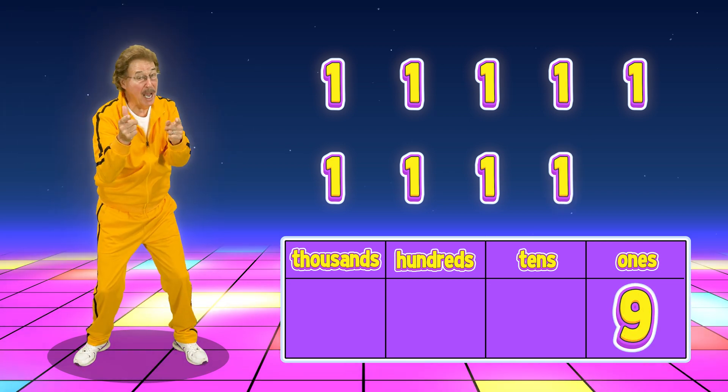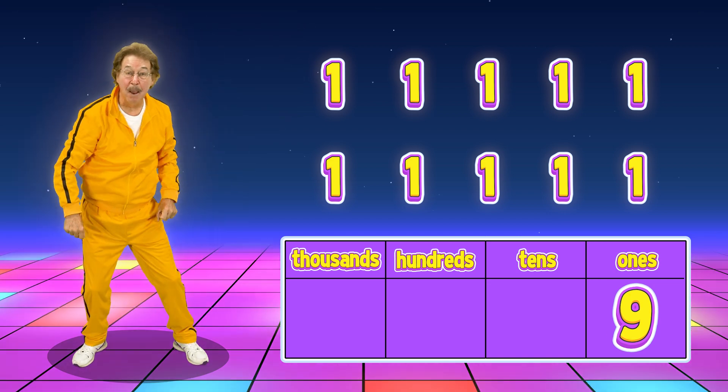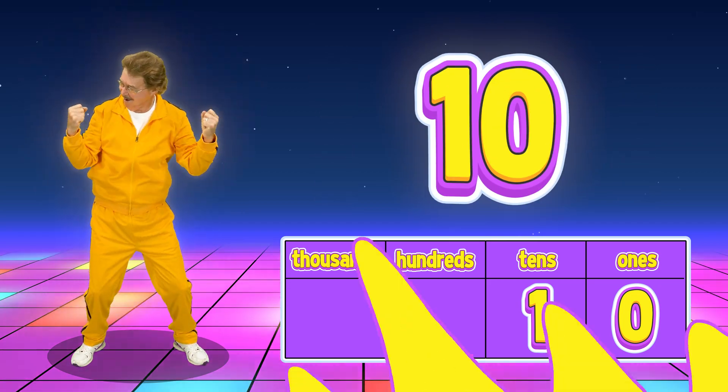And when I do one more, I get one group of ten. Put a one in the tens place, and that makes number ten. Let's exercise and count by tens and build your body!